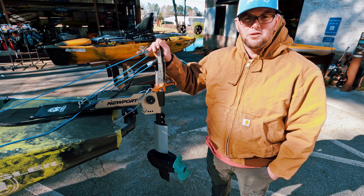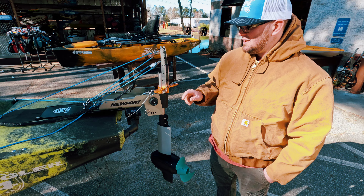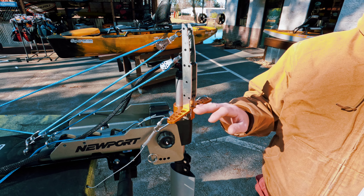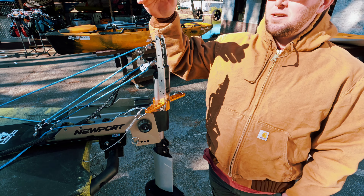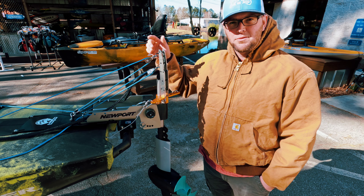If I go full throttle, I can get over six miles an hour in this boat. It's hands down one of the best. I got the upgraded steering triangle here. This allows for complete turning radius. I can sit here and turn my kayak on its nose and the boat will do a complete circle.